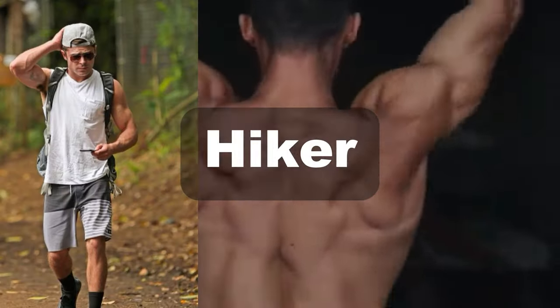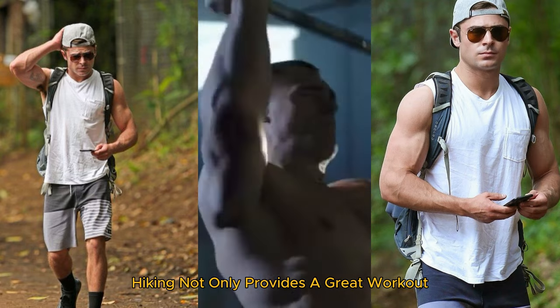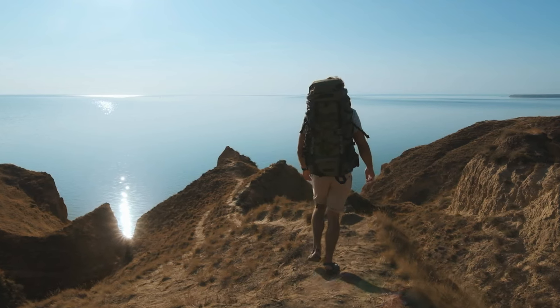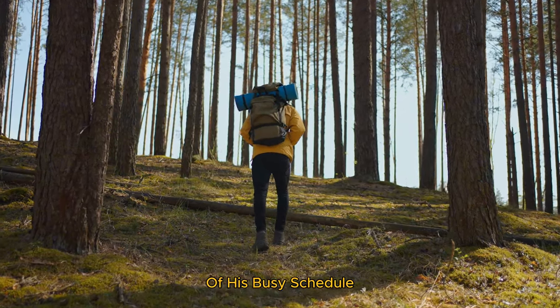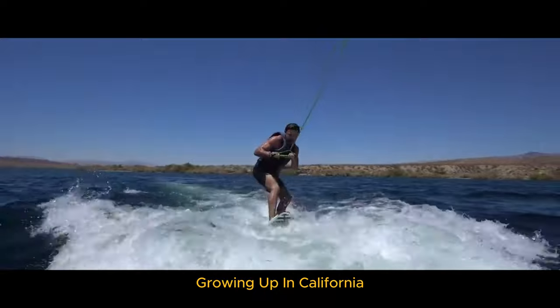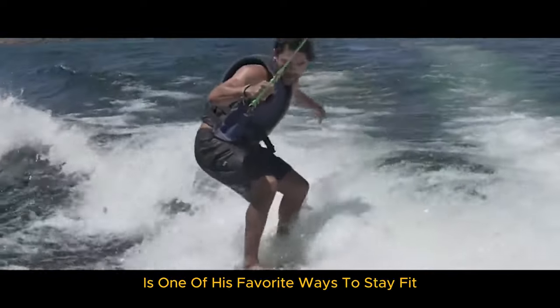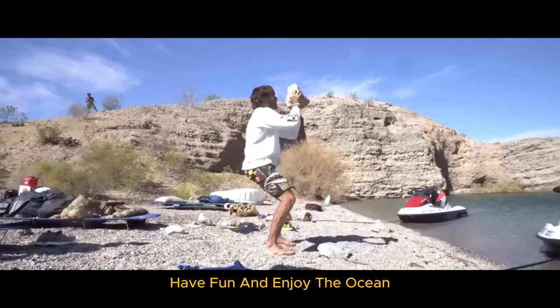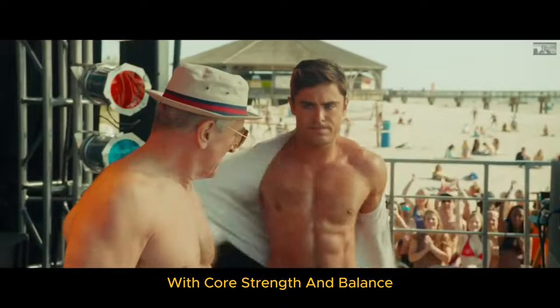Zac is an avid hiker and loves to explore scenic trails. Hiking not only provides a great workout, but also allows him to connect with nature and unwind. Growing up in California, Zac developed a passion for surfing. Hitting the waves is one of his favorite ways to stay fit, have fun, and enjoy the ocean. Surfing combines cardiovascular exercise with core strength and balance.